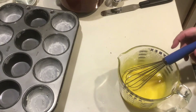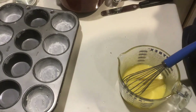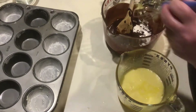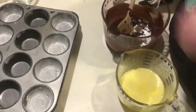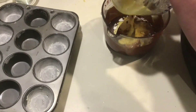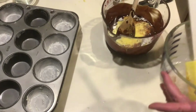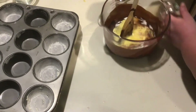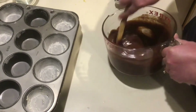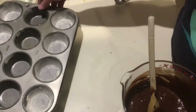Now that we've finished whisking the eggs and sugar together, we're going to add the flour and the egg-sugar mixture into the chocolate butter mixture, then beat them all together. First we'll add the flour, then scrape the egg and sugar mixture into the bowl using a rubber scraper. Then we'll use the wooden spoon to beat everything together for a minute or two, just until combined into one homogenous mixture with no separate ingredients visible.